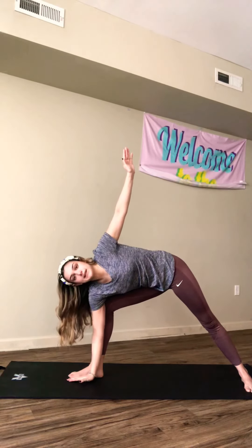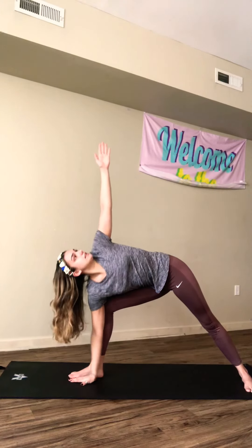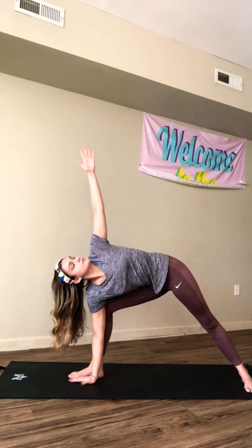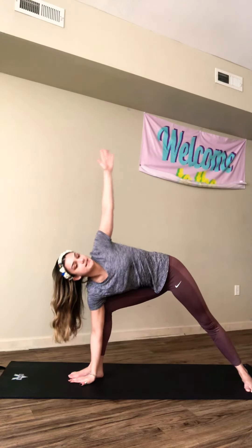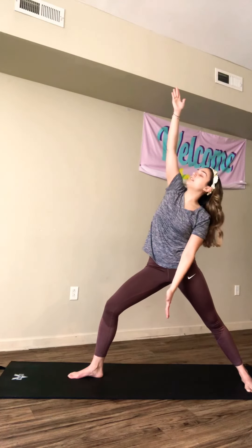Now we're going to go into what we call extended side angle. So we're going to bring our front arm down to the mat right next to our front foot, open up our chest, extend through our arm, and look up towards the ceiling. We're going to hold that for about 20 seconds, then come back up. Now we're going to go into warrior pose two, which means we're going to drop our back arm, bring our front arm up, and look towards the ceiling again.